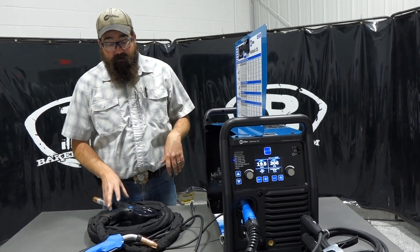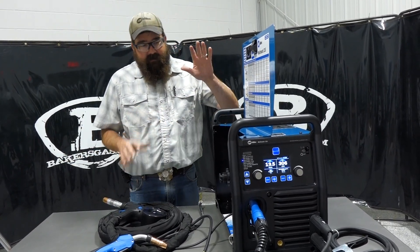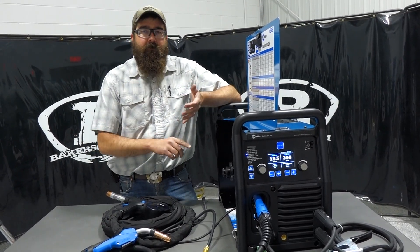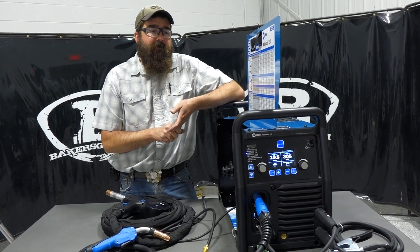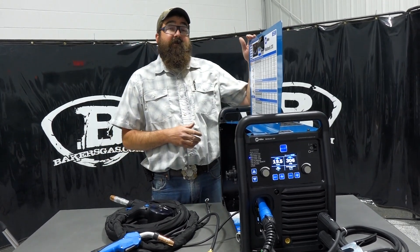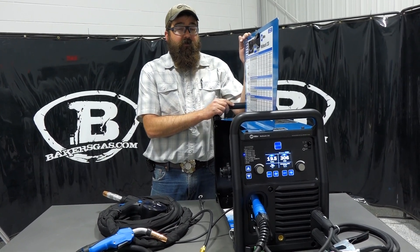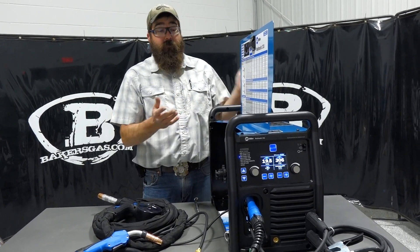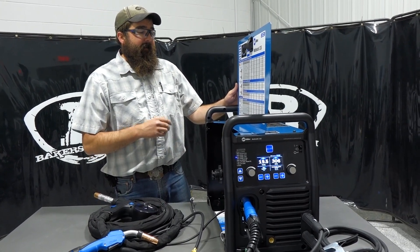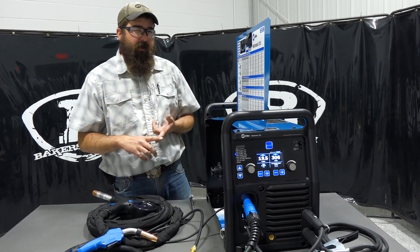Pretty nice little unit. Like I said, you can run the Spoolmate 100, 150, 200, and the 30A on this. All in all, this machine is geared towards farms, small fab shops, home hobby guys that run some heavier plate or do bigger fix-it jobs. It's portable, so you can run this on a generator — you need a 10,000-watt generator to run it. Your Trailblazer 325 would run this unit no problem. Plug it in, good to go. You can run the spool gun or the big gun off of it. It's a nice unit for farms and home hobby users that have 220 power and want to do all these multifaceted things with the output of an industrial machine.